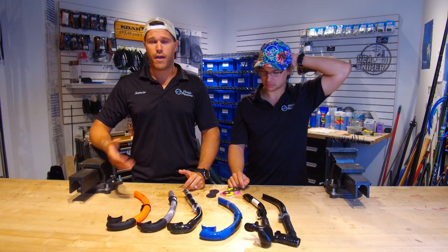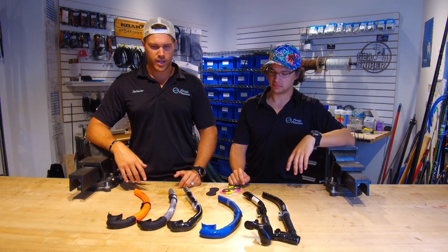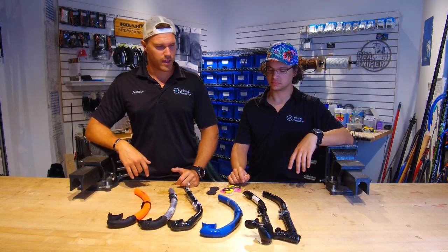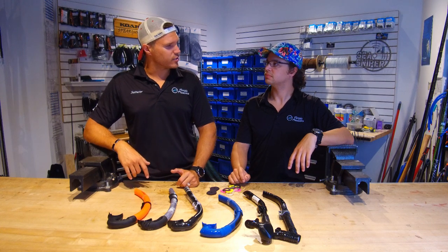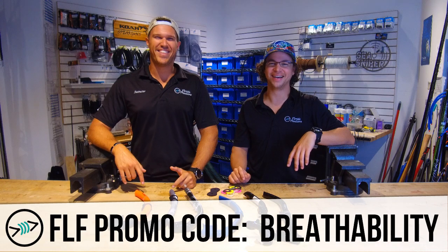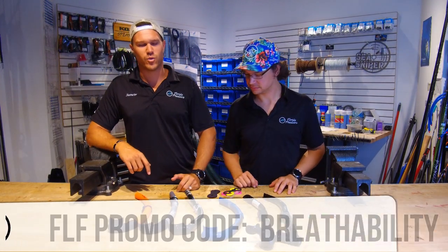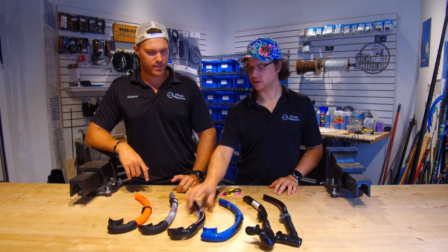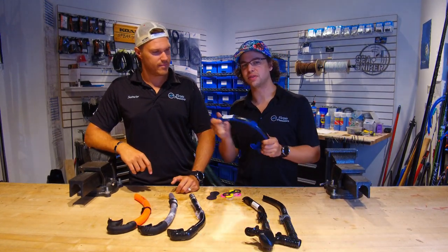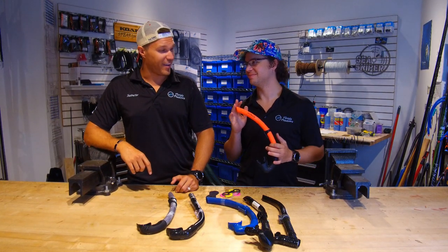You can always go to our website, flfreedivers.com, and check these guys out. We're going to give you a coupon for staying to the end of the video — the coupon code is 'breathability' and you get some discounts on some cool snorkel swag. Let us know what features are most important to you: is it the mouthpiece, the flexibility, or the color?